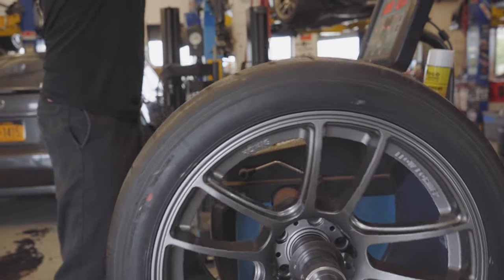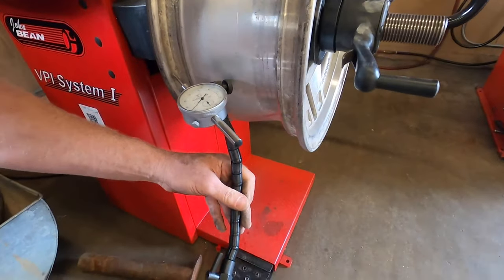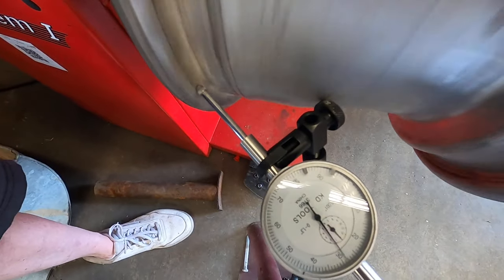Run out is basically when you have a wheel that's out of round or bent. By placing a dial indicator on this flange, you'll be able to see if the wheel is out of round — you can do the same on the back bead as well. This is what determines whether a wheel is out of round.